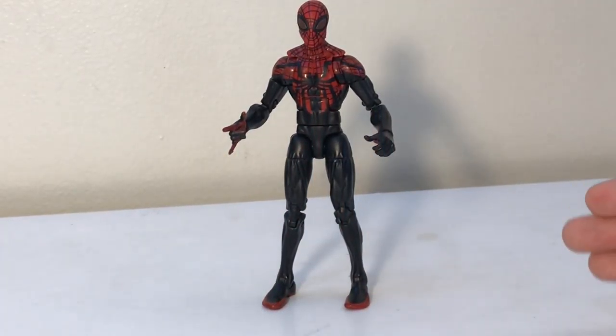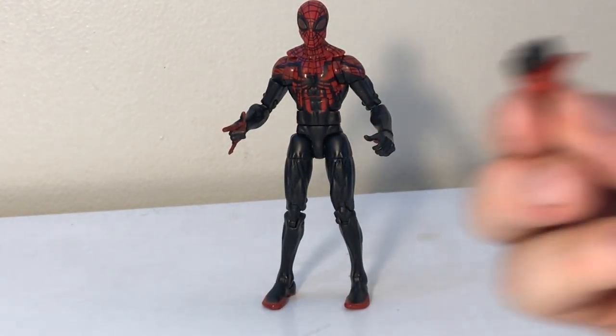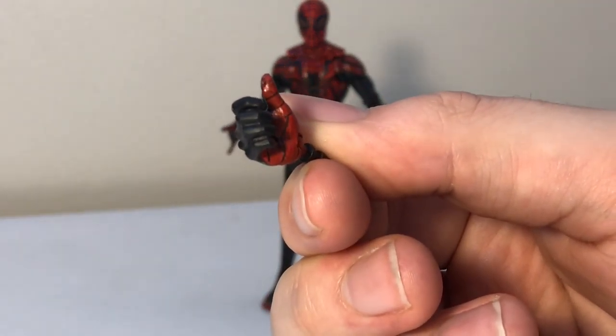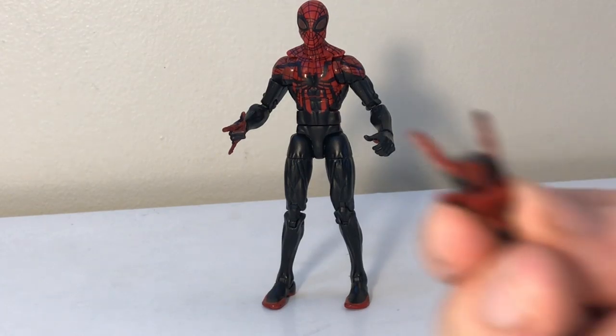Here he is out of the packaging. I'm not going to lie, I have had this guy for quite some time, hence the reason why the packaging part of the review was photos. I have to say that I very much enjoyed posing this guy around. Before we talk about the actual figure himself, we are going to talk a little bit about what he comes with. Basically he comes with two flipping hands and two semi-closed fists slash grabbing-onto-webline hands. They are very well detailed and the paint work on both of them came out fairly well.